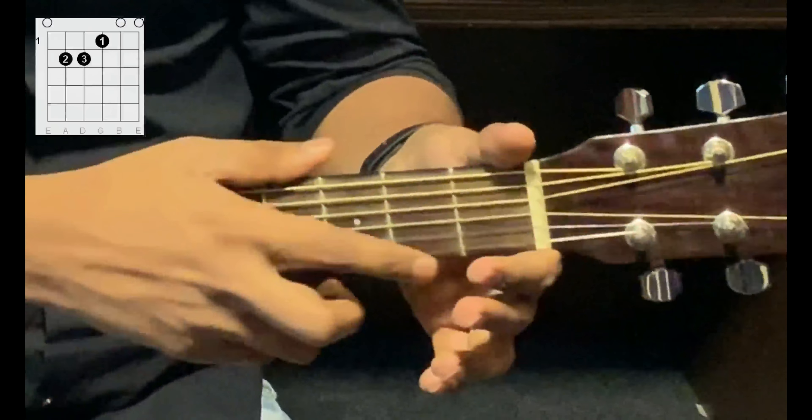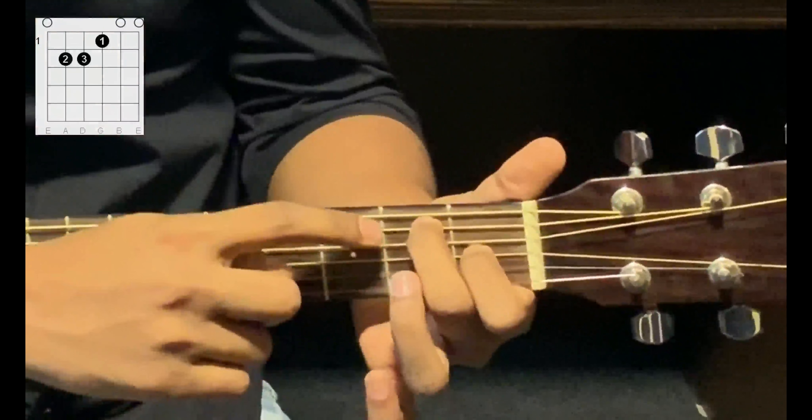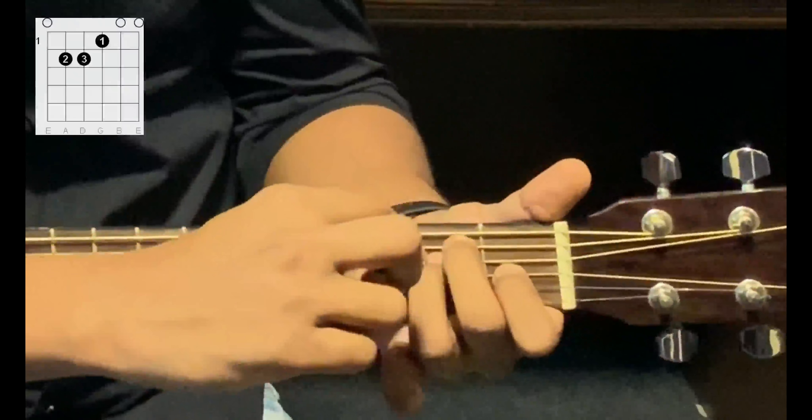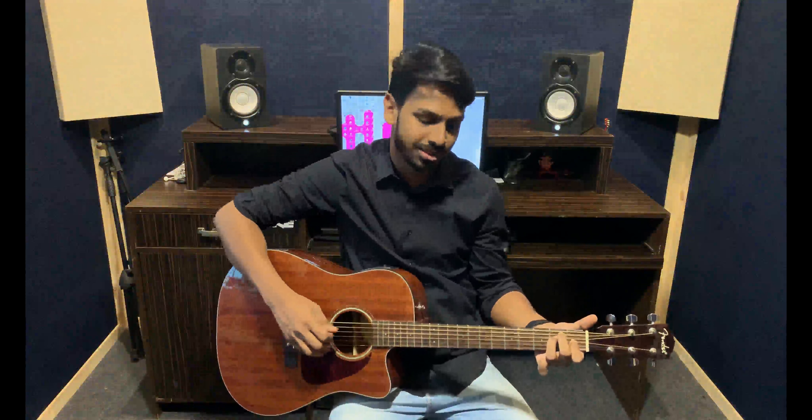Take your second finger, hold the fifth string, second fret. Take your third finger, go to the fourth string, second fret, which is below the second finger. And play all the strings. This is the E major chord.